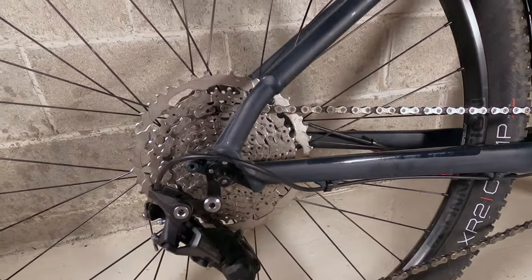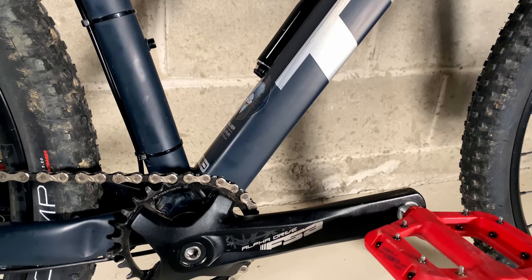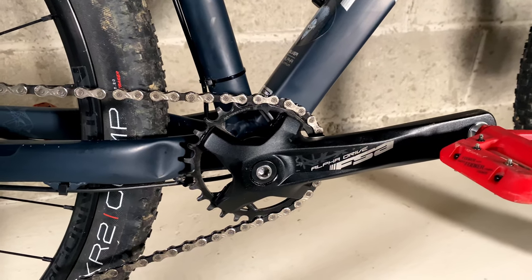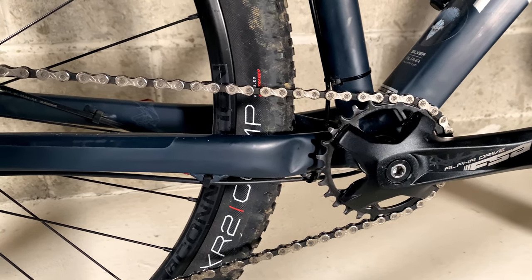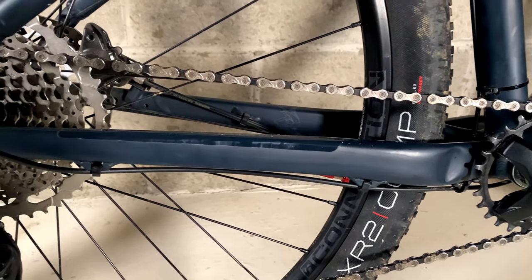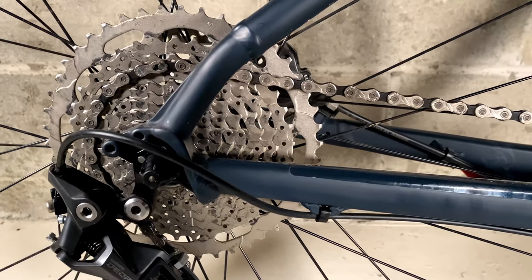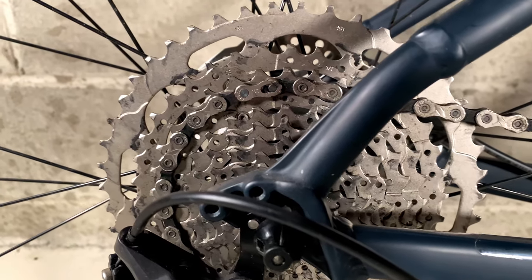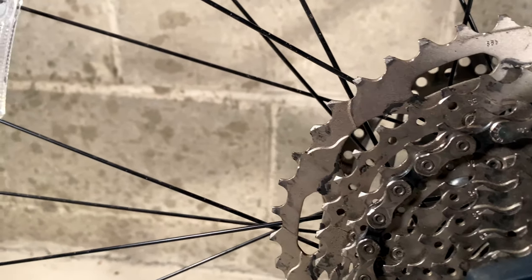The 1x10 is a huge upgrade from a lot of bikes in this price range, because a lot of them had two gears up front and less gears in the back. Moving to a 1x10 makes it a simpler setup but also gives you a ton of range. The front is an FSA Alpha Drive 28-tooth, and in the back you have the Shimano Deore M4100 cassette, which is an 11 to 46-tooth — gears at 11, 13, 15, 18, 21, 24, 28, 32, 37, and 46.